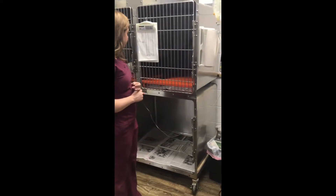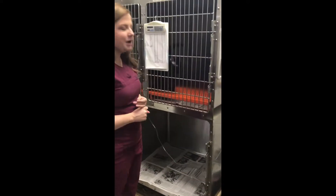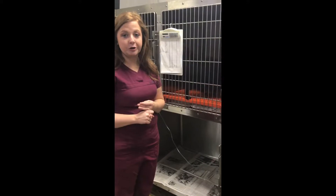This is Debbie Gray and this is task number 16. We're doing a TPR and an auscultation on a cat — we're just gonna call her Kitty.